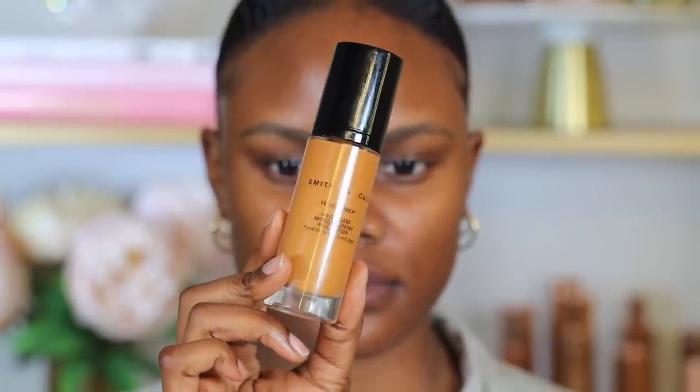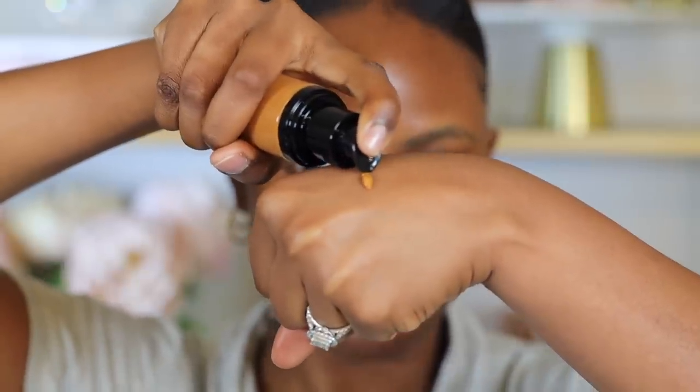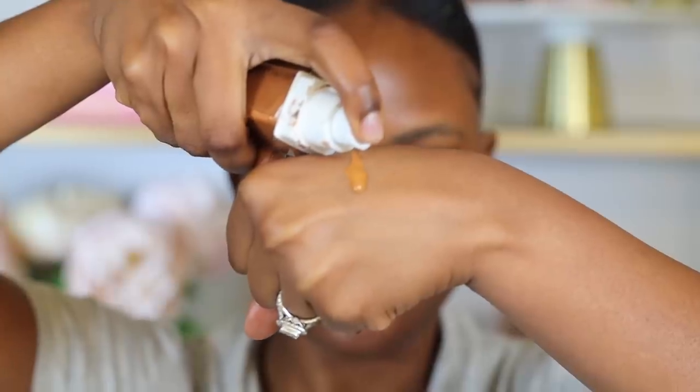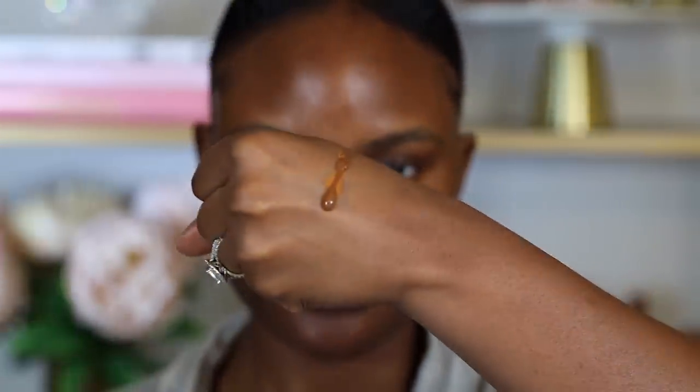For foundation I got this Smith & Cult Veil Threat Weightless Foundation in the shade 410 Warm. This is looking a little bit too yellow and light for my skin. I like to make sure my foundation is a perfect match, very close to my skin, because that gives my makeup a seamless look. Since this is too light, I'm going to mix it with this Maybelline Super Stay Foundation in the shade 360 Mocha, which is usually a little too red and dark for my skin, so mixing these two together will give me the perfect match.